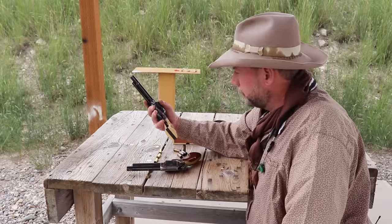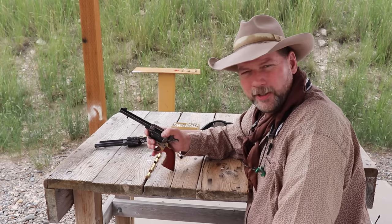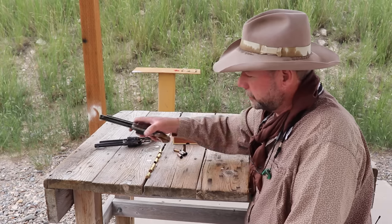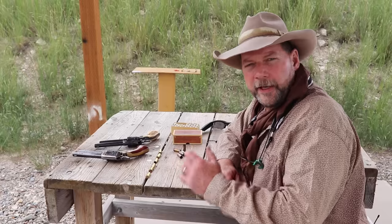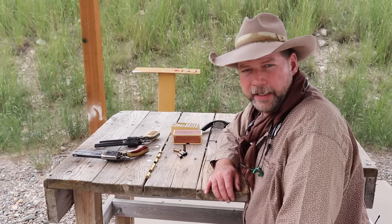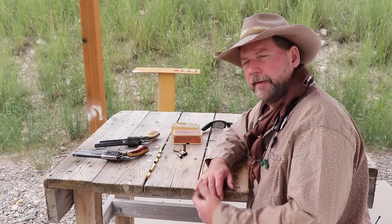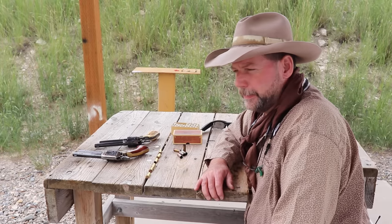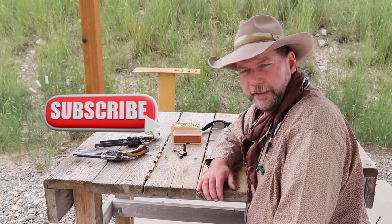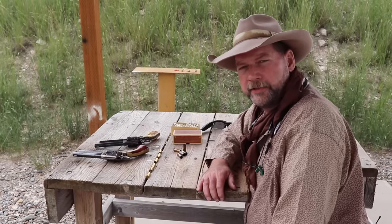We looked at the black powder frame versus the pre-war frame, and I hope that was helpful for anyone who's spotted these at a gun show. Had a really good time trying both rounds out here at the range. If you liked the video, please hit that thumbs up button and leave a comment — I read all the comments and have actually changed things based on viewer suggestions. If you haven't subscribed, please hit that subscribe button so you get notified every time we put a video out. Thanks for coming, and I enjoyed doing this!